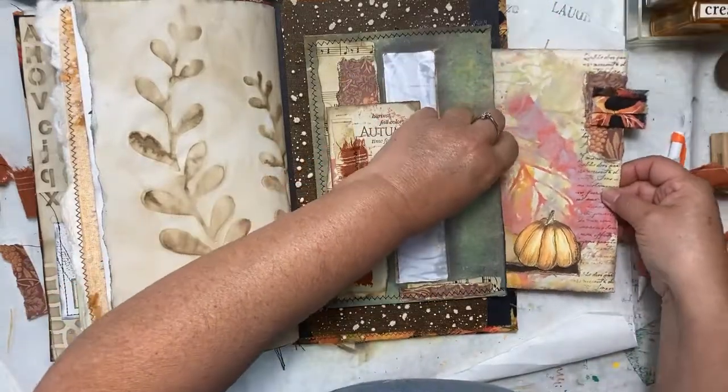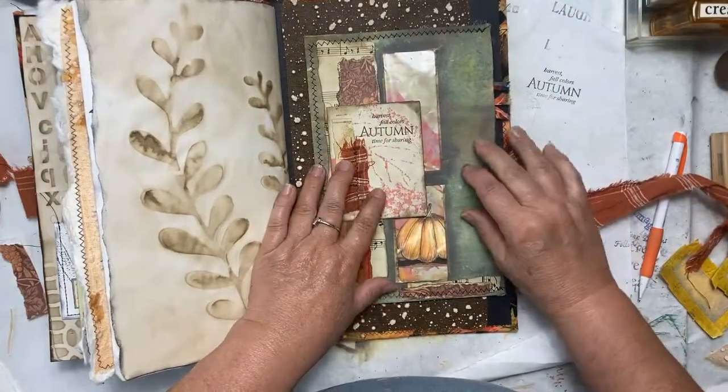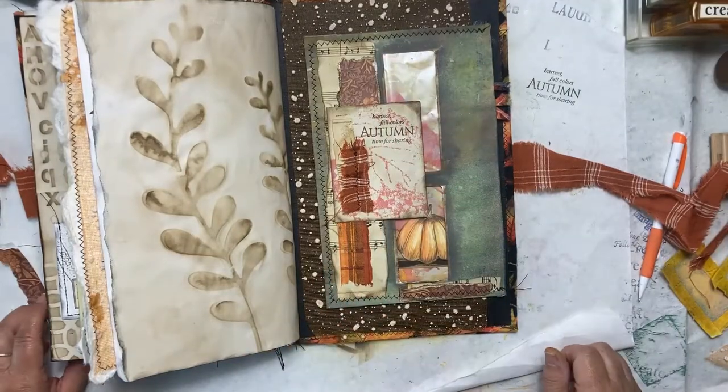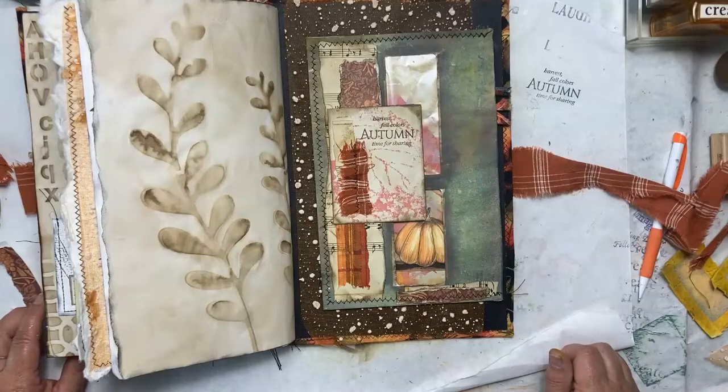And this goes inside here like this — see the pumpkin from the inside? And you can see the pretty tab from the outside. Thanks for watching. I hope you have a great day and we shall see you again soon.